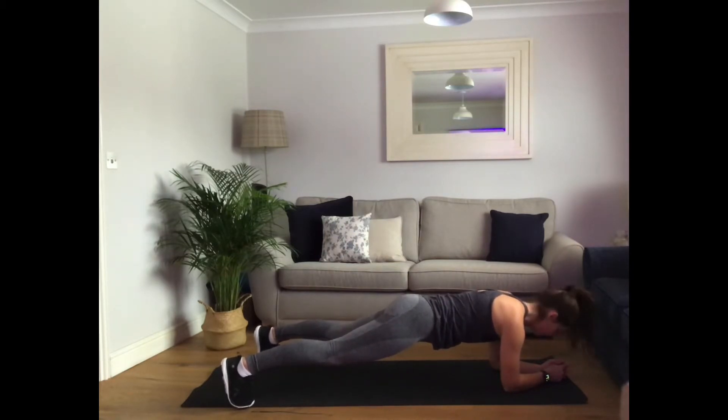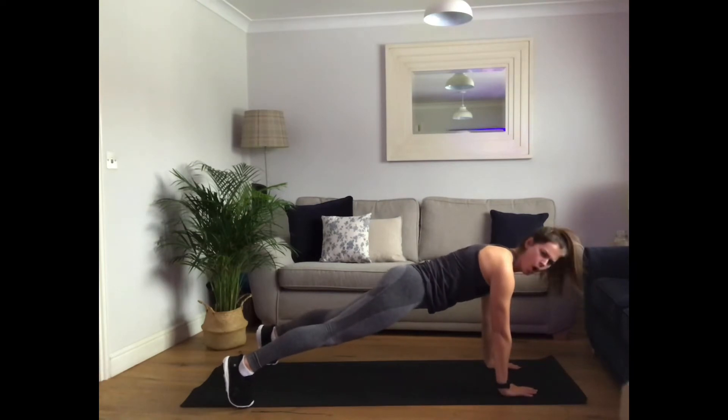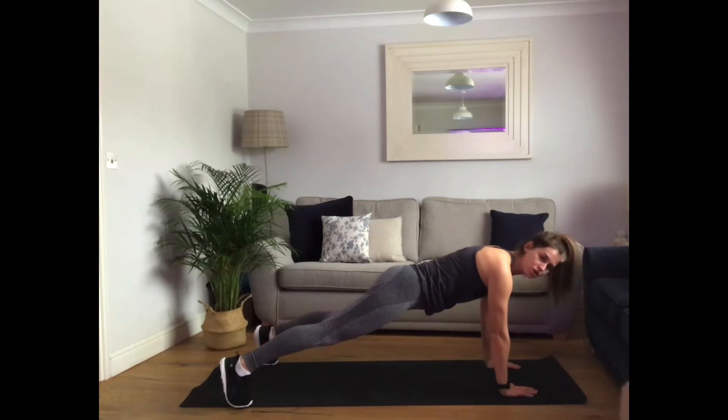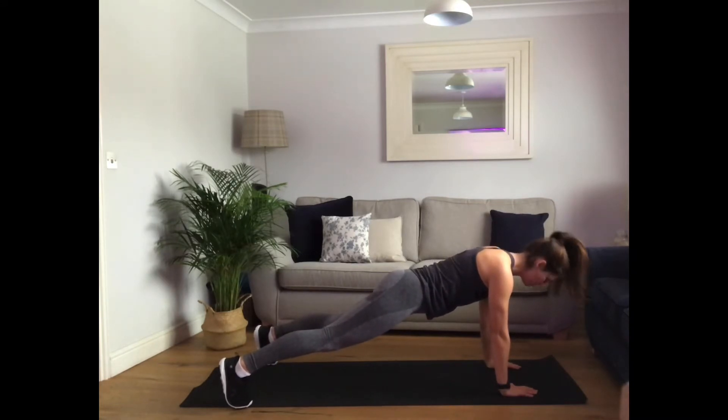Last five, four, three, two, one. Hand plank hold. Stay strong. Do this — move out of the tummies. Halfway. Five, four, three, two, one.